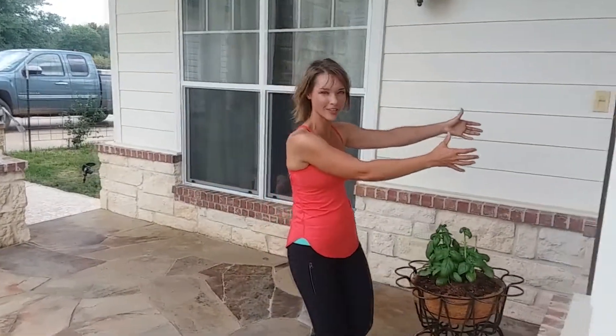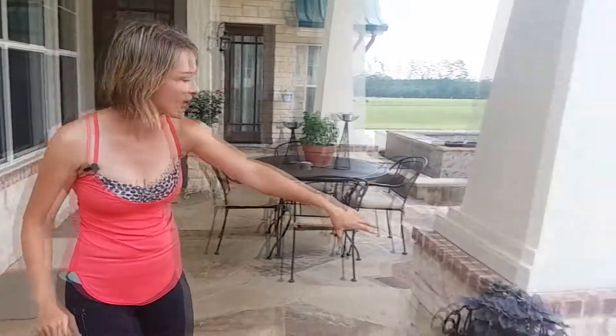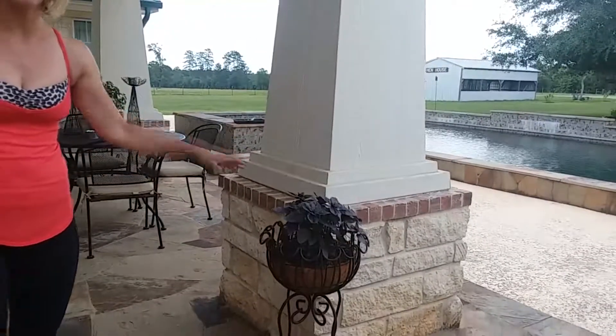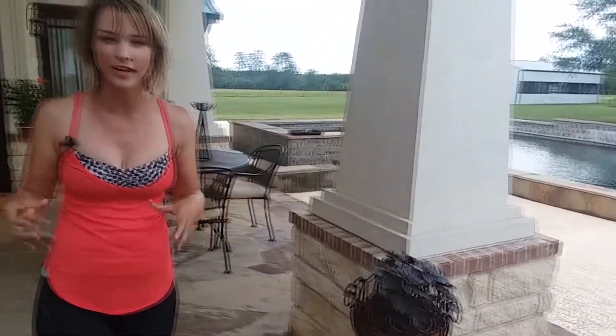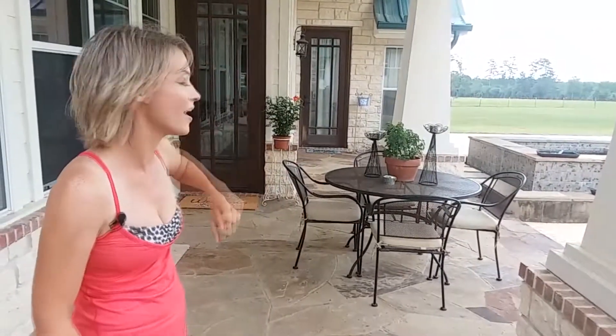Hey guys, I just wanted to show you how quick and easy this can be. Literally right outside my door, not too far from my kitchen, I have some sweet leaf basil — and we're going to turn the camera around — I have some purple basil here. Just the smell walking outside with the wind blowing, it's amazing. I have some lime mint and some honeysuckle.